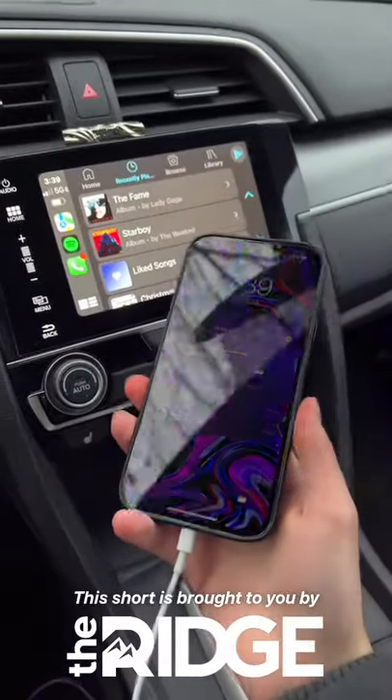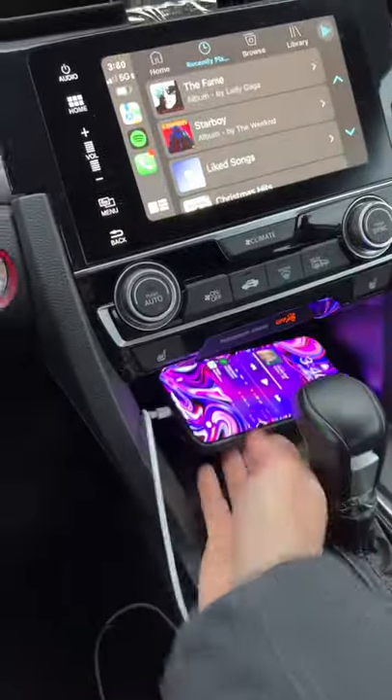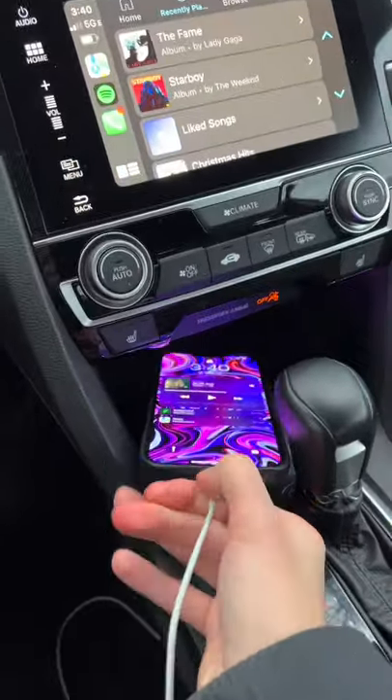Wired CarPlay is hella annoying — you have to plug your phone in every single time, it can't be in your pocket, and sometimes the cable gets broken, leaving you stranded without CarPlay. That's why I decided to ditch the cable.